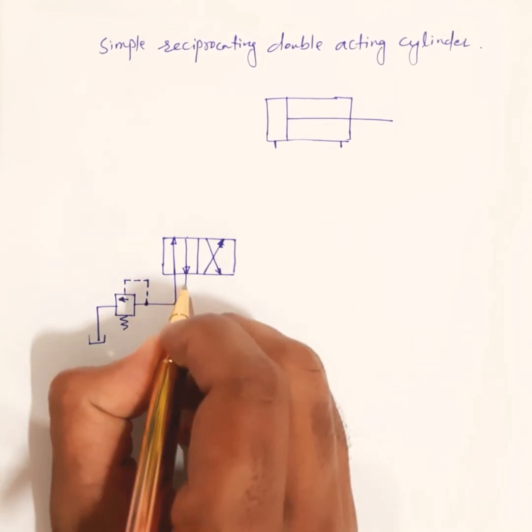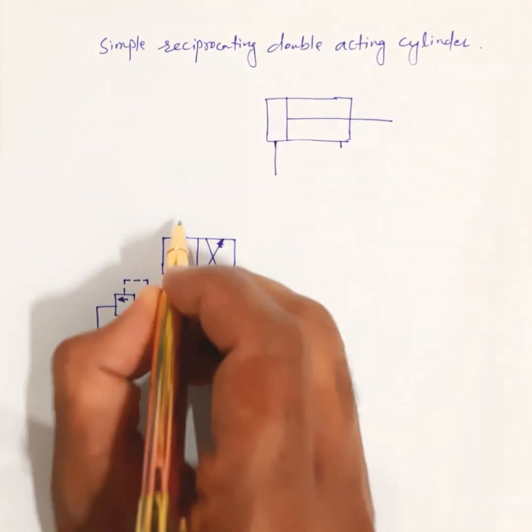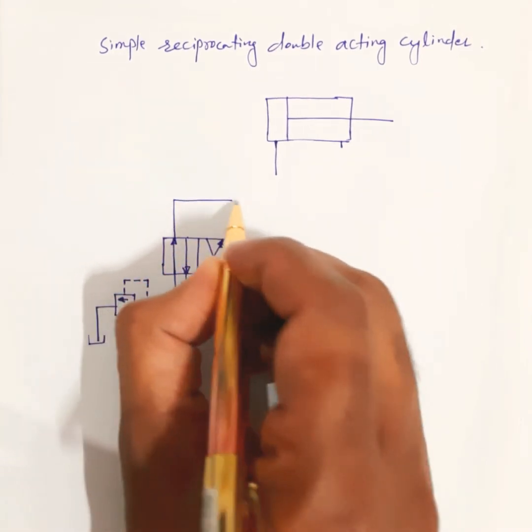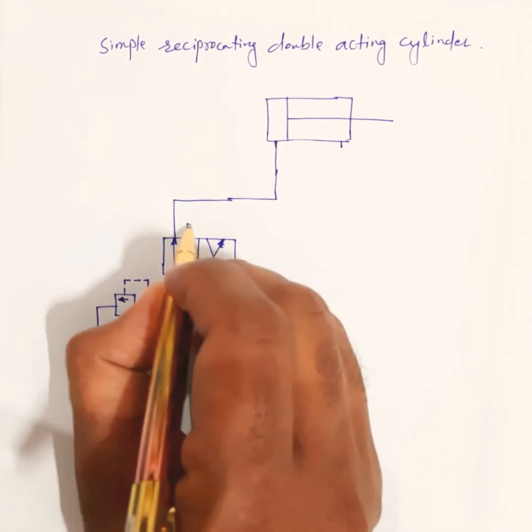This is the power pack, and this is the tank. Now we connect one port to this line, and the second port we connect here.